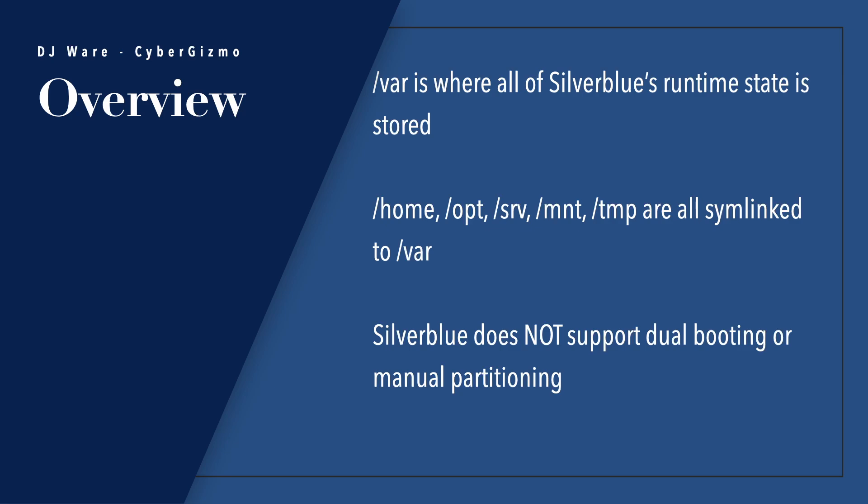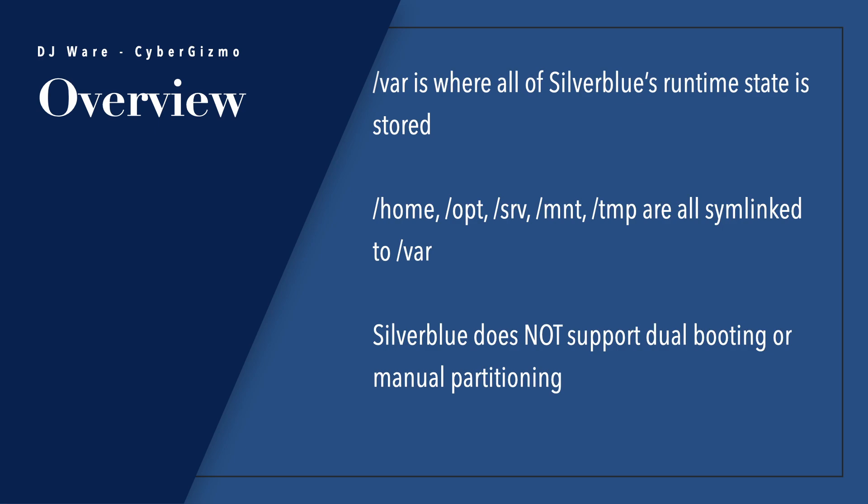So meaning that you can't change libraries, packages, or rewrite things into the root file system or mount file systems there either. VAR, however, is where all of Silverblue's runtime state is stored. In other words, your old home directories have been moved under VAR. Your OPT or optional directory has been moved under VAR. The SRV or mount areas are under VAR, and slash temp is under VAR as well.